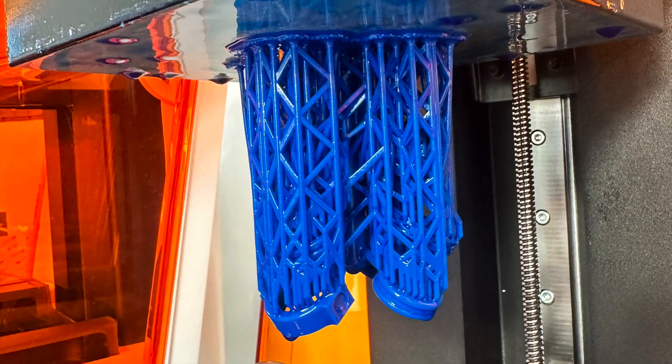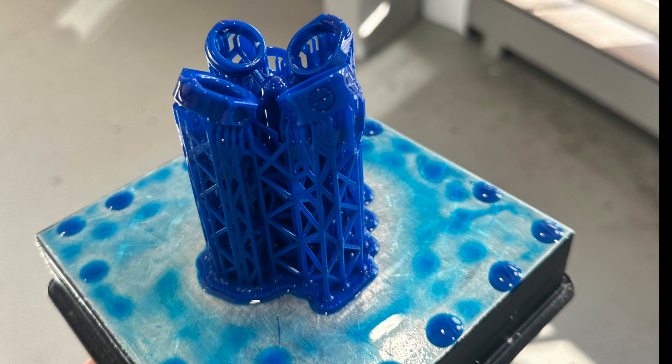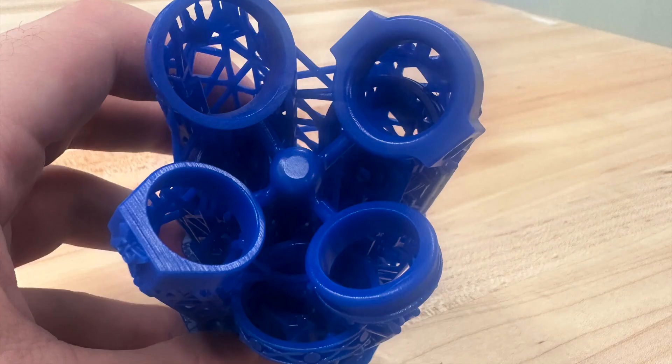The next thing that I have cast was rings. I am helping teach a section of my manufacturing class on casting, and all the students designed these rings. I built out this tree and printed it in, again, the Castable Wax40 from Formlabs, printed it on a Formlabs 3D printer.